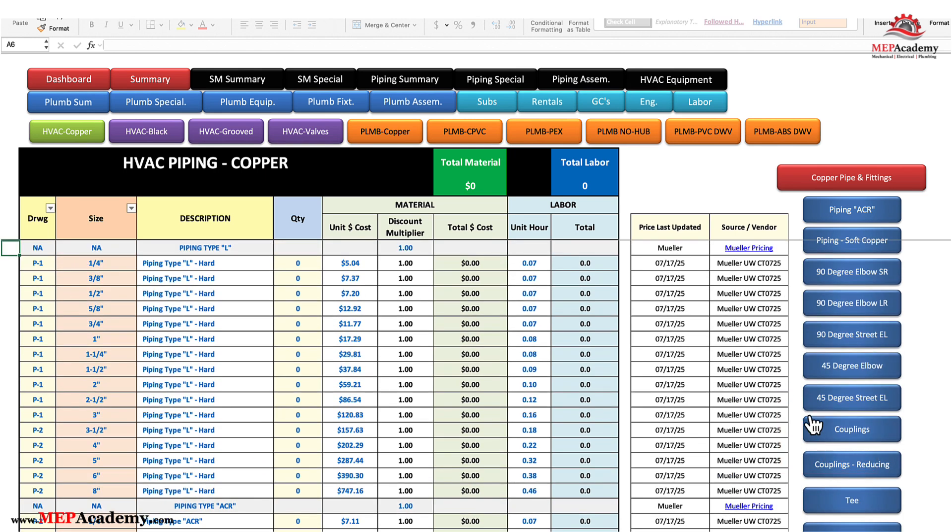If we want to get back to the top of the page, just hit any one of a dozen back-to-menu buttons located throughout the sheet. This takes us back to the top of the page where we can select another item. You always know what page you're on by the highlighted green button on the menu, which shows that we're on the HVAC copper page.